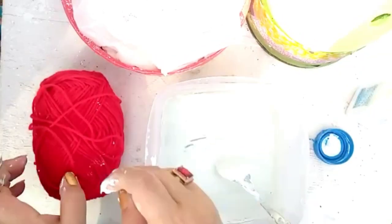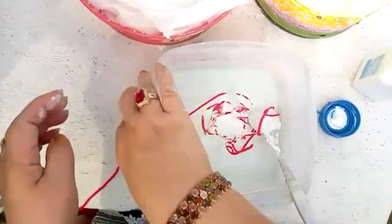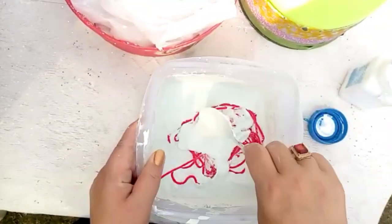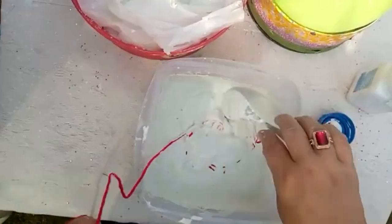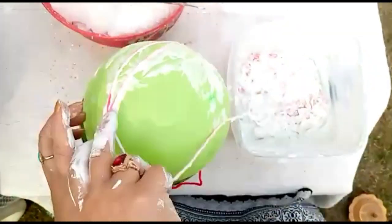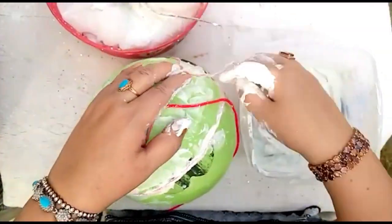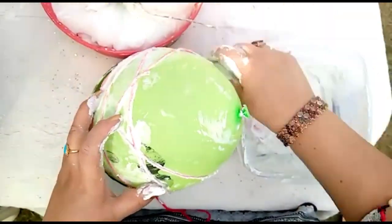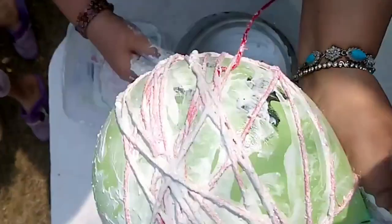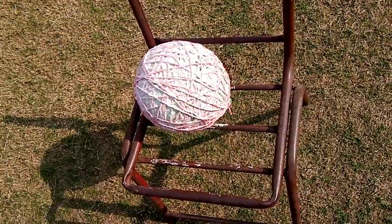Here I'm going to soak the yarn in the mixture and we'll wrap it around the balloon. Let it set overnight.